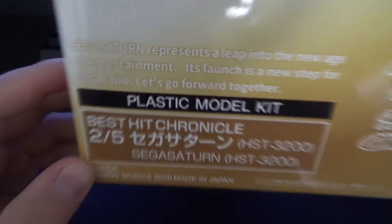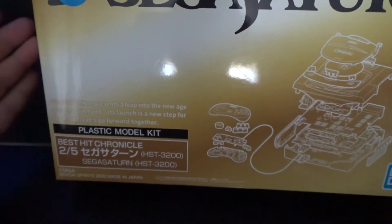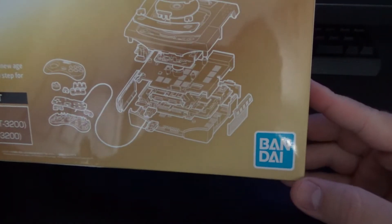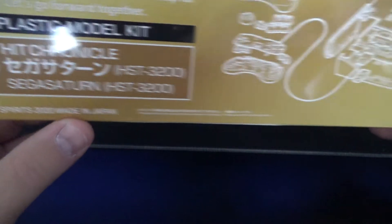The box reads: 'Sega Saturn represents a leap into the new age of entertainment, its launch is a new step for Sega — let's go forward together.' Kind of wish they did the same in the US and Europe. It's from Bandai — now known as Namco Bandai. Copyright Sega Bandai Spirits 2020, made in Japan. Note: the actual product may vary slightly from the images on the package.